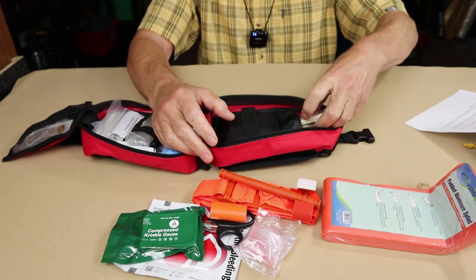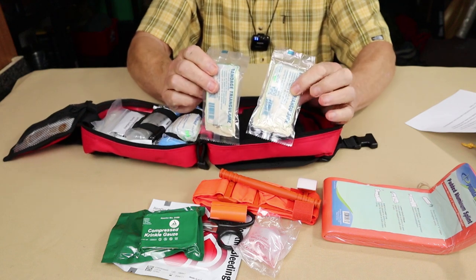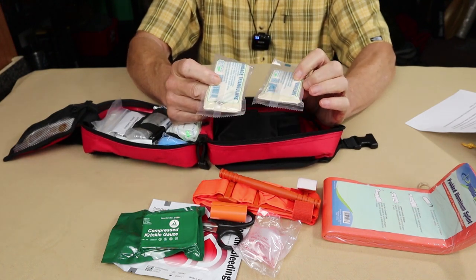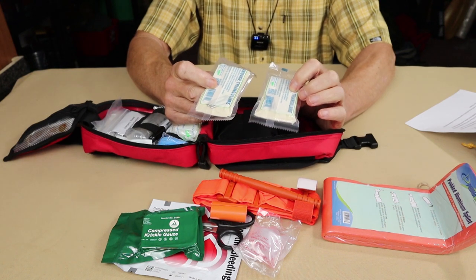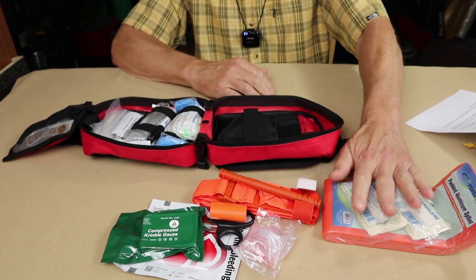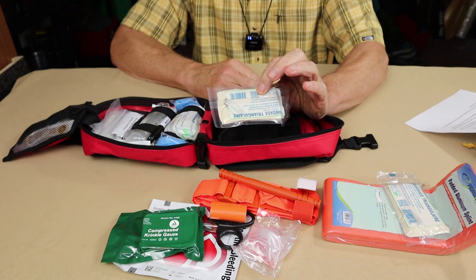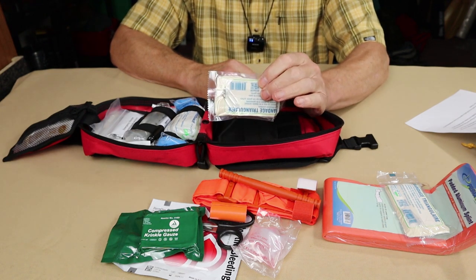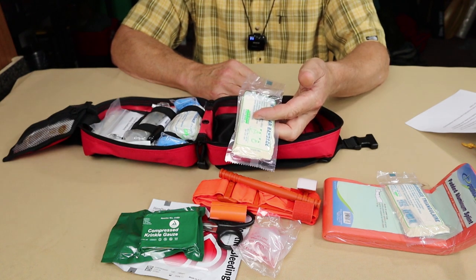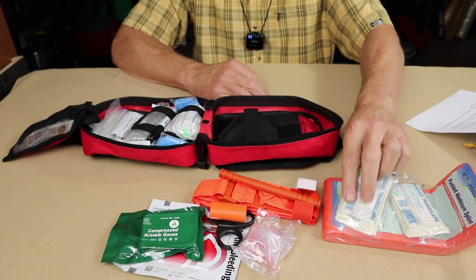Behind that, in every first aid kit, are triangular bandages. These ones are vacuum sealed — you get two. Anyone who's taken even old-school first aid courses knows these can be used for a great number of things, from splinting to wrapping to holding an arm in position. They're kind of the do-all item. You can do an awful lot with these. The reason they're vacuum sealed is for size inside the kit. You could take one out and practice with it — it doesn't have to be sterile.